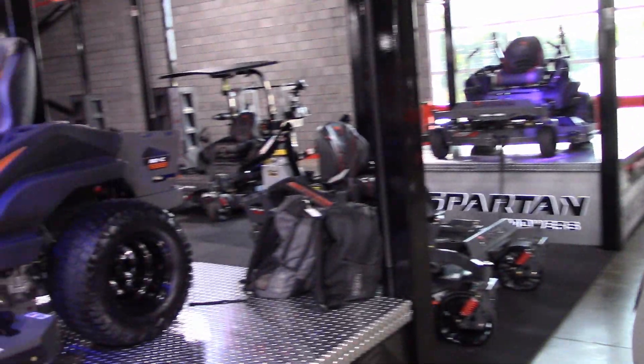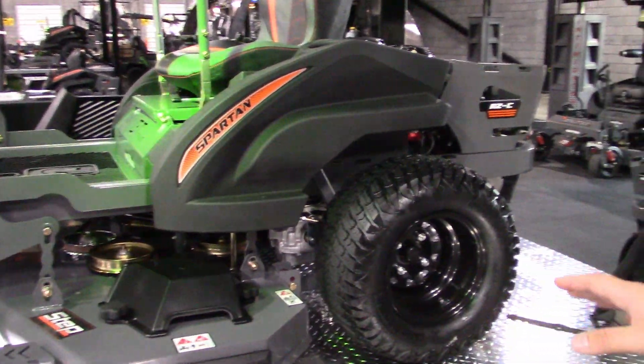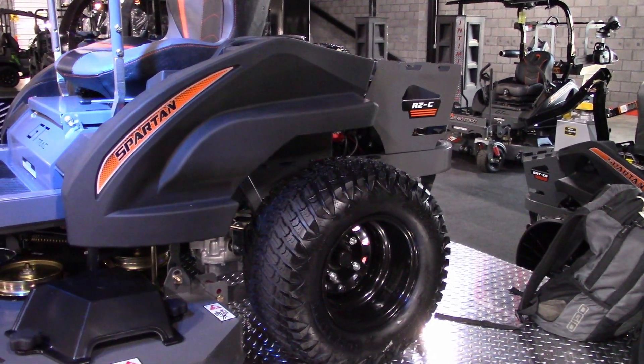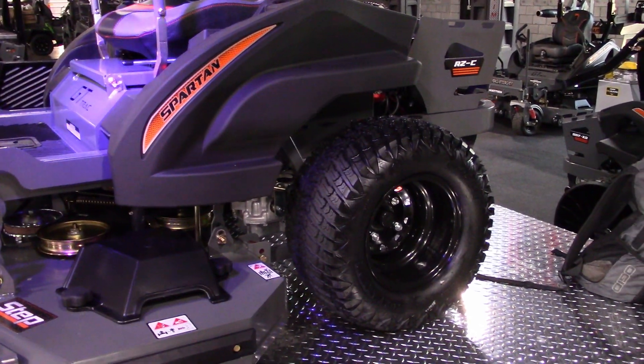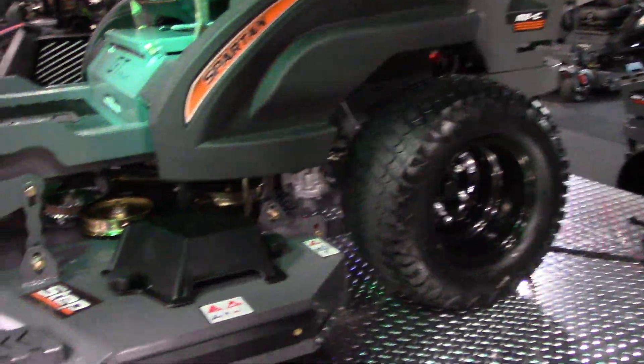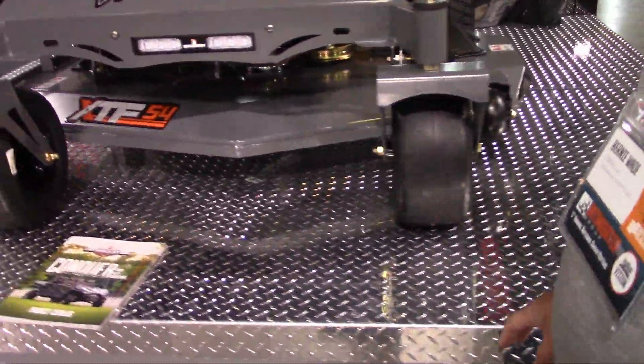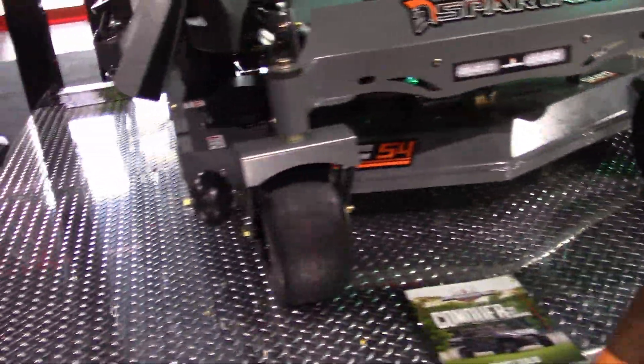One of the new products we've come out with is the RZC. This machine will be offered in a 54 and a 42 inch. A lot of you guys have asked for smaller deck size and this is going to give you that. This is the 54 on display and down here on the ground we've got the 42 inch.